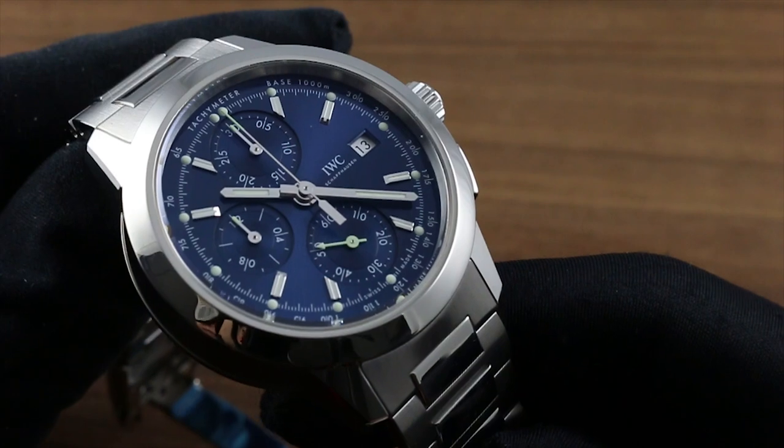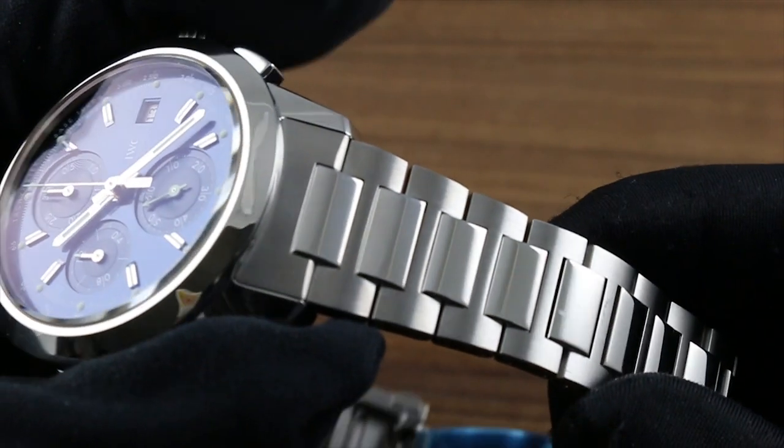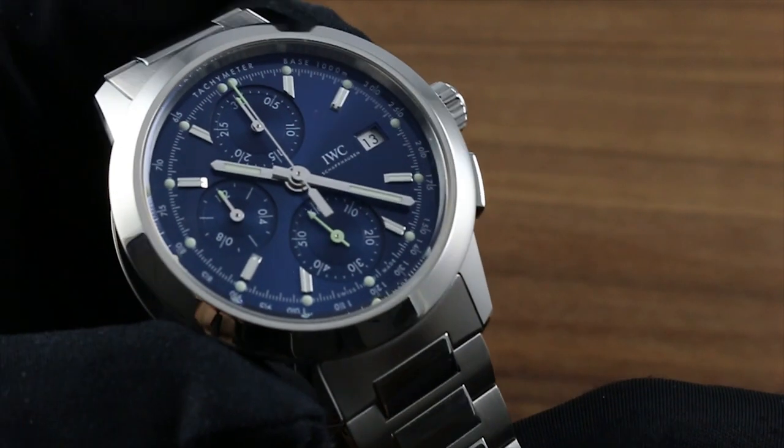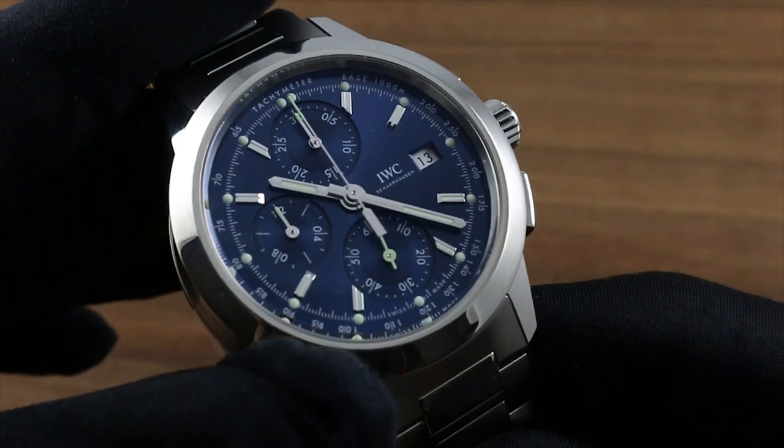This watch is a versatile timepiece that combines a sporting demeanor with elegance and versatility, thanks to its equal measures of dress watch viability and sports watch durability.